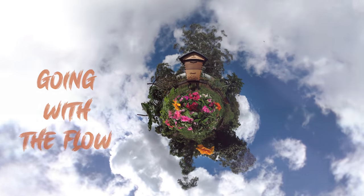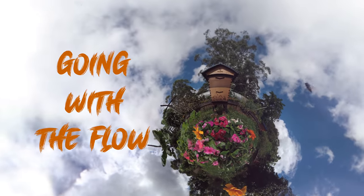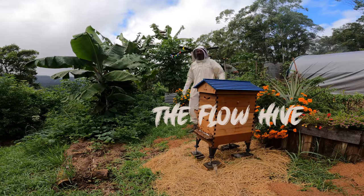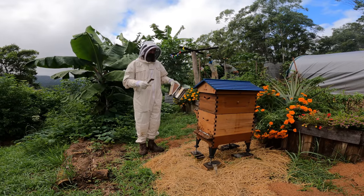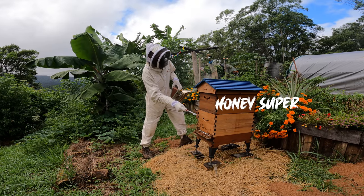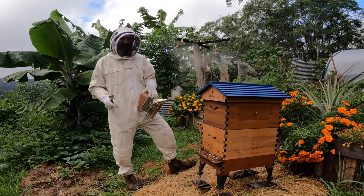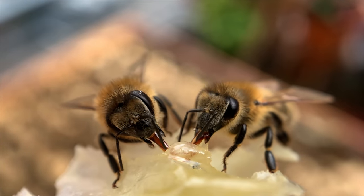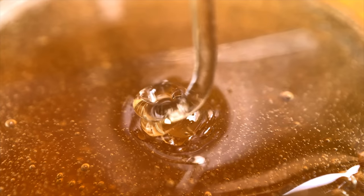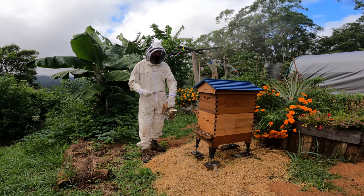G'day and welcome back to the Weedy Garden. I'm going to open up my flow hive today because I want to take the super off and I want to check the queen underneath in the brood box. I've never done this before and I want to show you guys how easy it is to look after bees and to be a beekeeper. Today I'm going to show you how I check my bees.